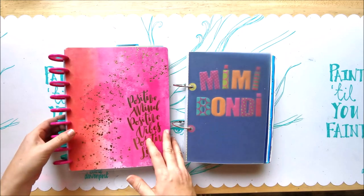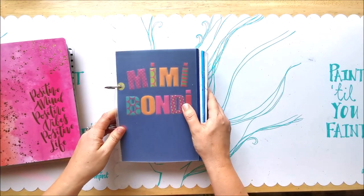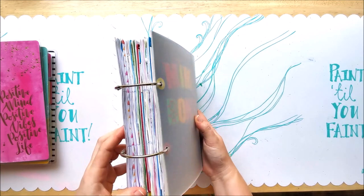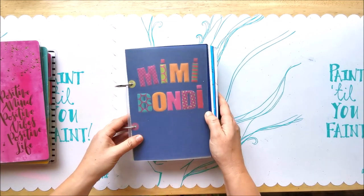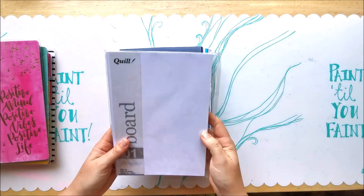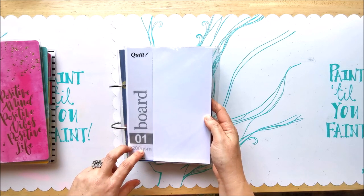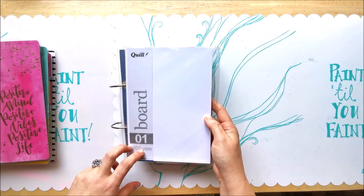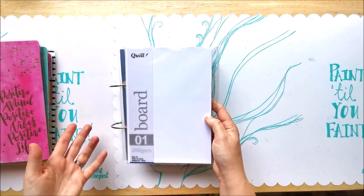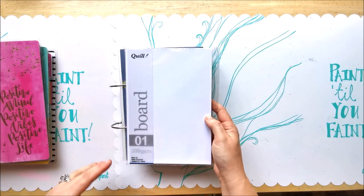Because nothing worked, I decided to create my own. You can see it's very basic — not fancy or professional — but it worked for me. It's made from A5 cardstock paper, 200 gsm, so it's not too thin to paint over but not too thick to flip pages. This seemed to be a good compromise.